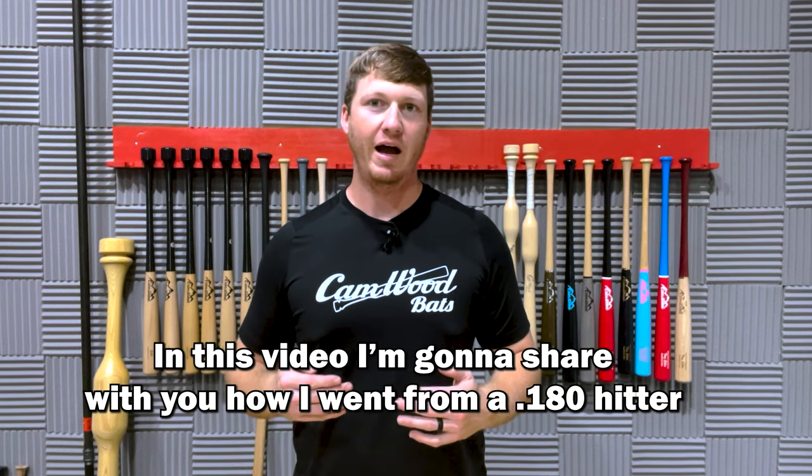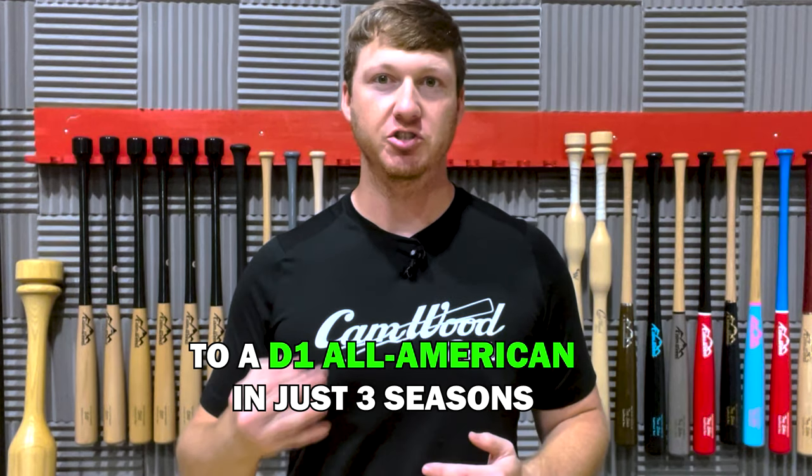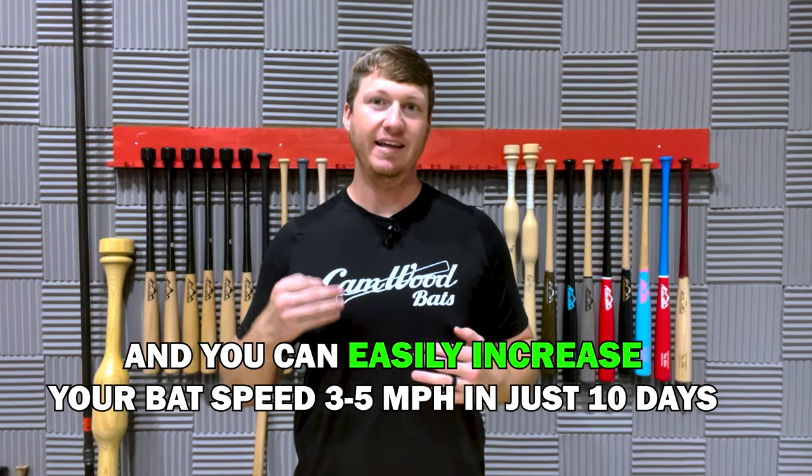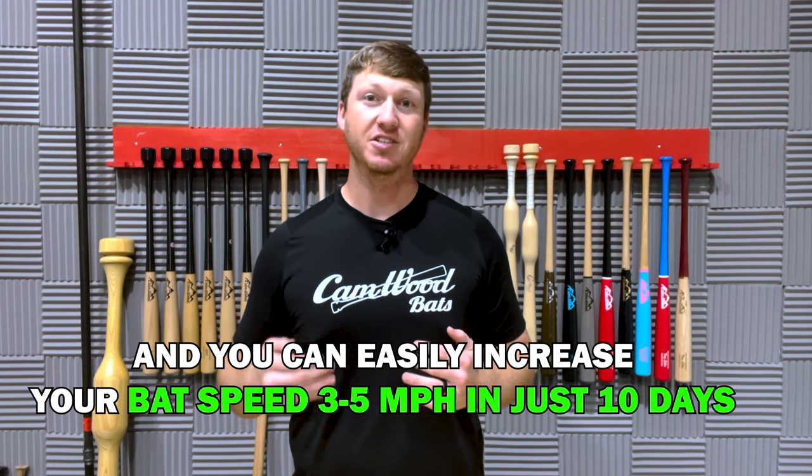In this video, I'm going to share with you how I went from a .180 hitter to a Division I All-American in just three seasons, and how you can easily increase your bat speed three to five miles an hour in just ten days.